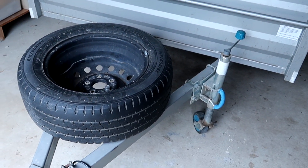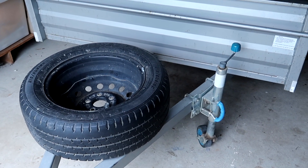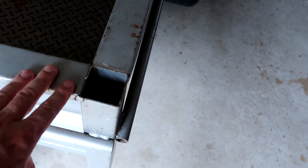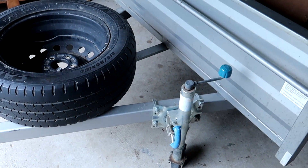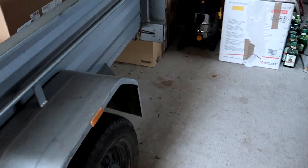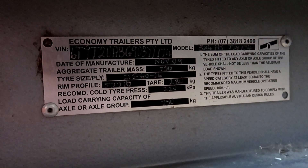This is my 8x5 foot trailer — it's a box trailer made of good Australian steel, so it's already pretty heavy. I think there's a label on the back that tells us how heavy, but it's not on here. I'll find out.